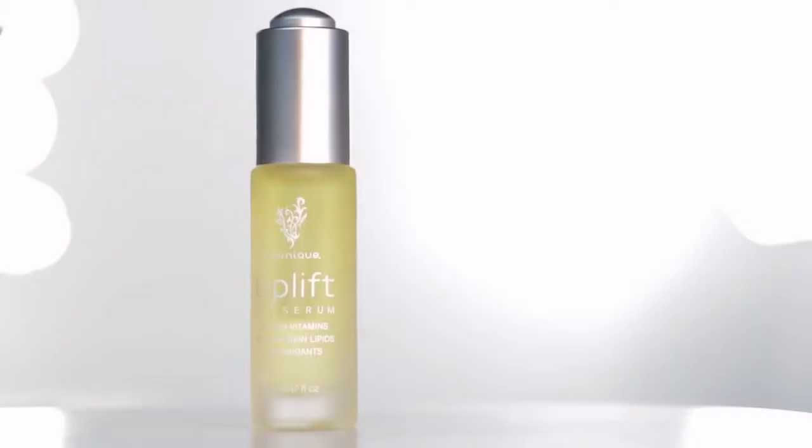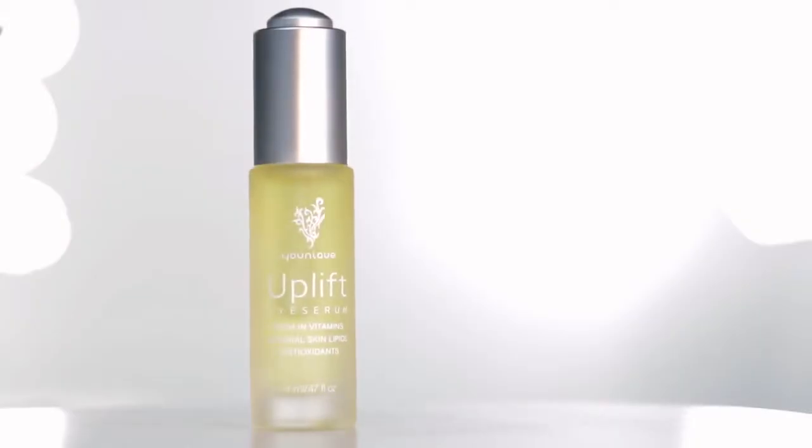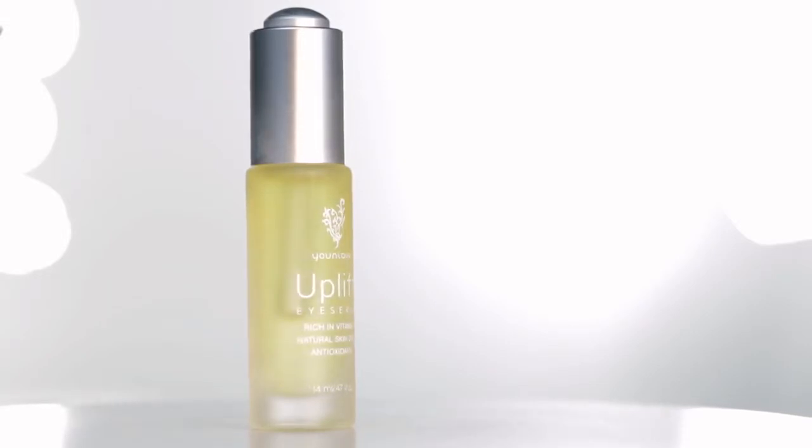Hi, I'm Melanie Huscroft, Unique Co-Founder, and today I would like to show you how to use our Uplift Ice Serum, which is one of my personal favorite products. I'm going to show you how to use it.